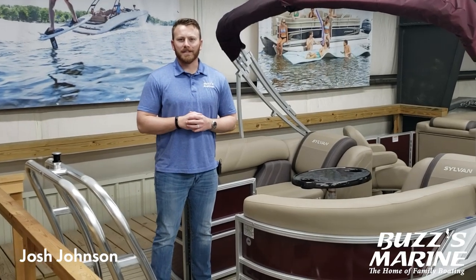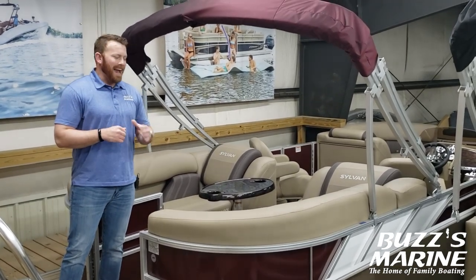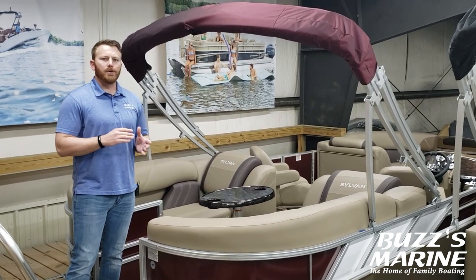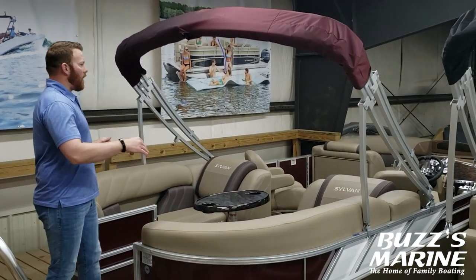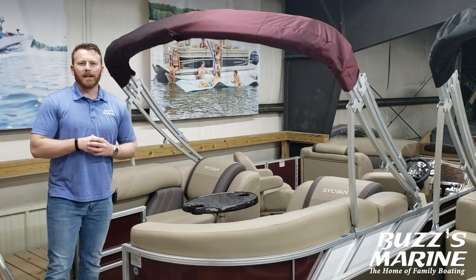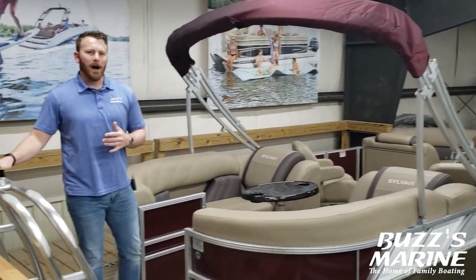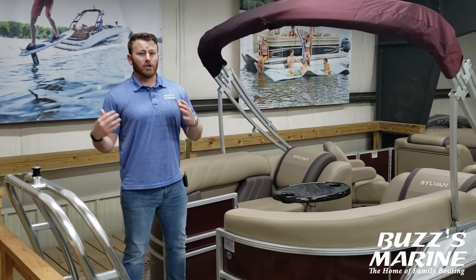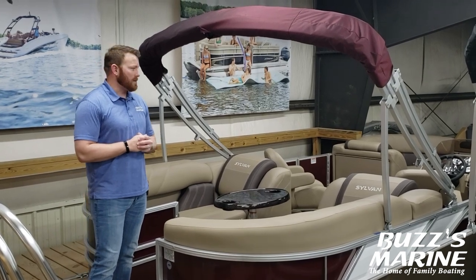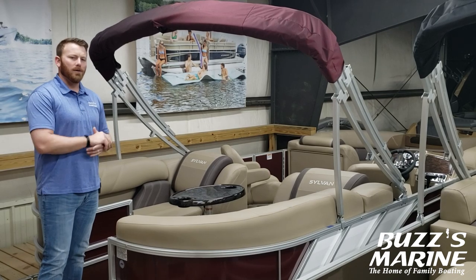Hey everybody, Josh here with Buzz's Marine. Today we've got a video on the Sylvan Mirage 822LZ. This is our most popular cruising pontoon model. You've got quad lounges, dual captain's chairs, and something for everybody in the family. You've got a heavy duty under deck mounted ski tow bar, a 12 person capacity, 25 inch diameter pontoon logs, and a lot of performance and value in this boat. So let's hop in and take a look around.